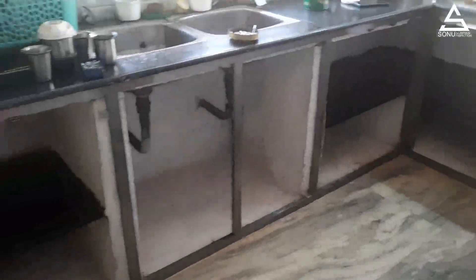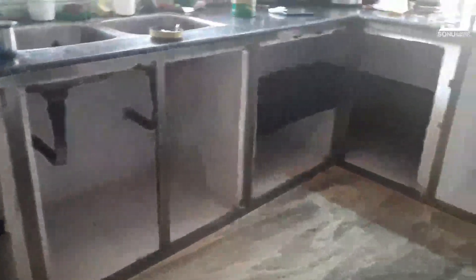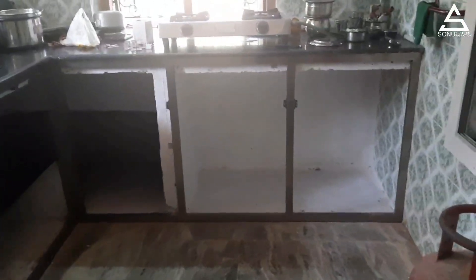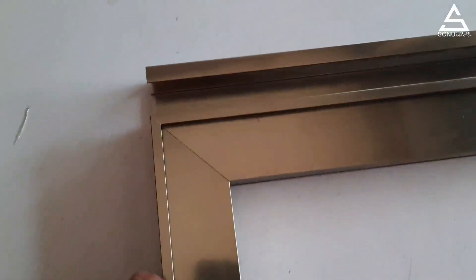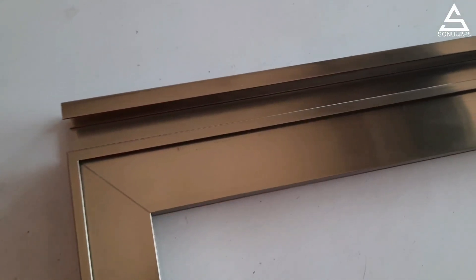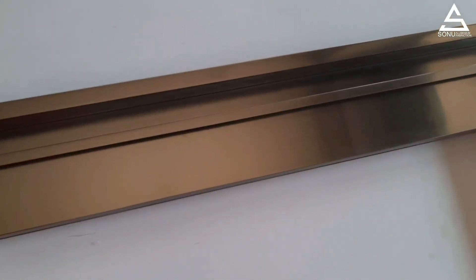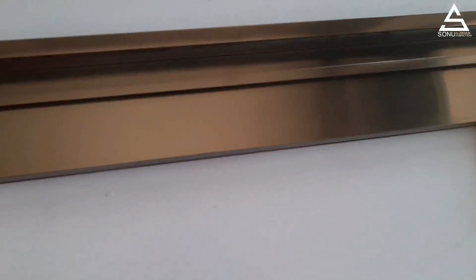Hello, we are working in Modular Kitchen. We are doing a handle profile here — a handle profile at the top of the door. We are doing a video on this handle profile.